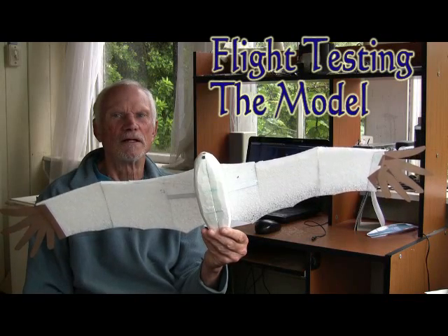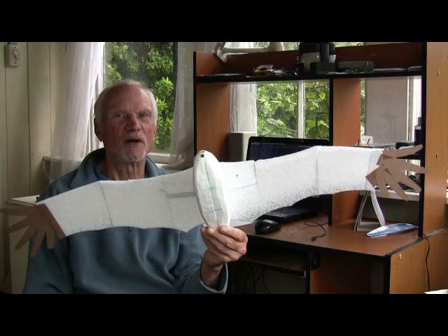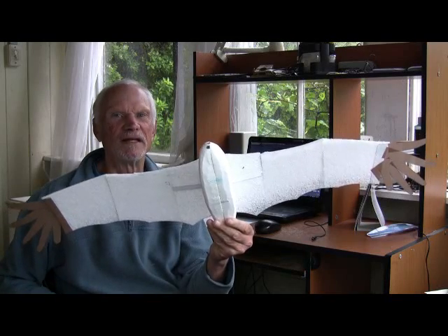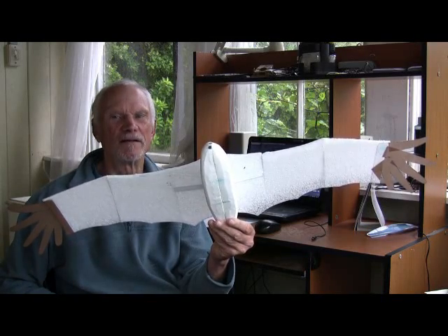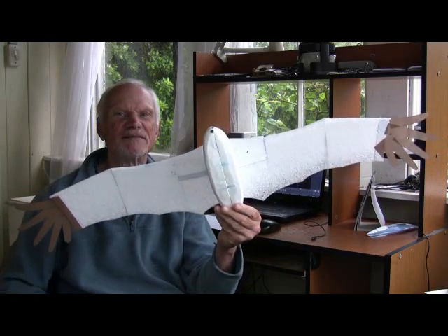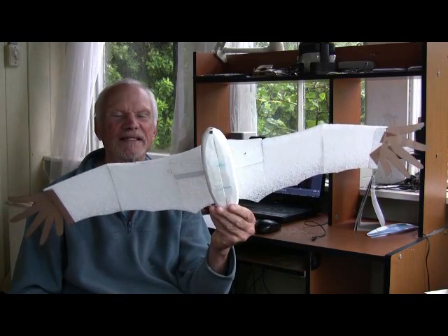This video shows the first test of this model. At the time I made the video I had paper wingtip feathers. Now I have found a way to replace them with plastic ones so I can test outside.